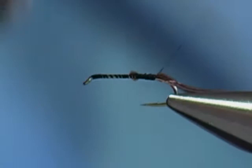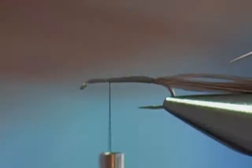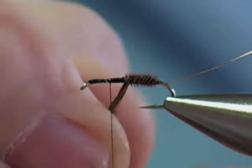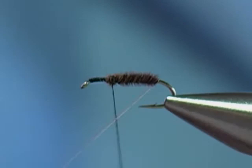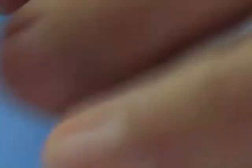These fibers are going to be ribbed, so I'm going to tie in some copper wire, extra fine. Tie that in. I'm going to wrap my thread again to the three-quarter point. Take some super glue. I'm going to wrap these fibers forward to create the body, tie it off. Then I'm going to take my copper wire and reverse-wrap it — that copper wire criss-crossing the fibers really reinforces it. You could probably take forceps to this fly and the body won't come apart.